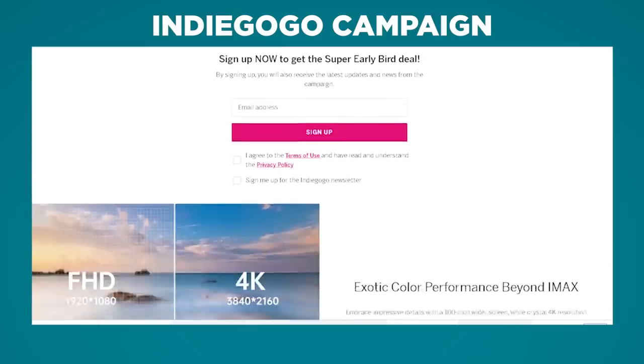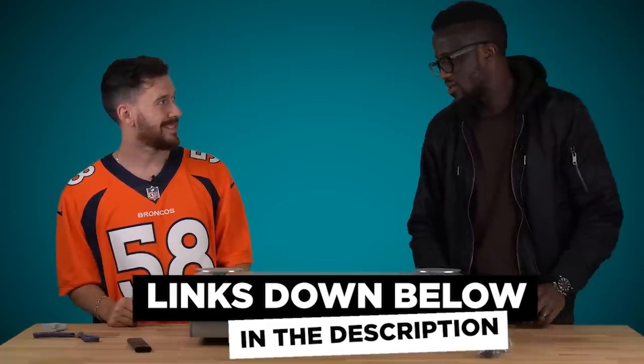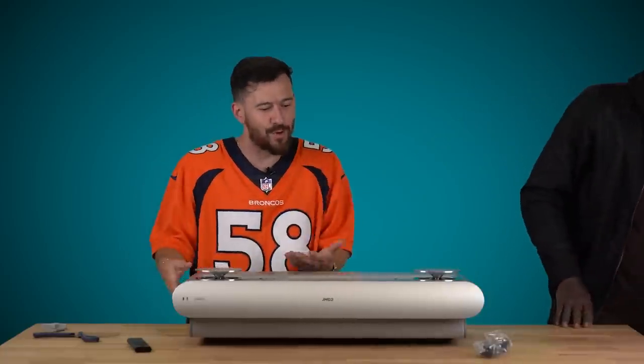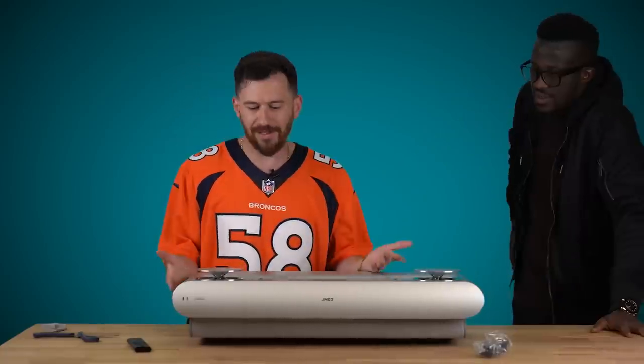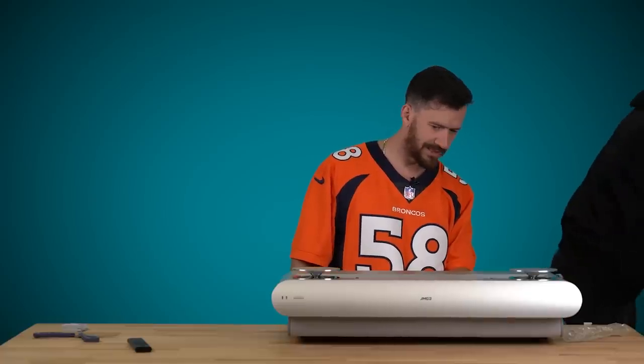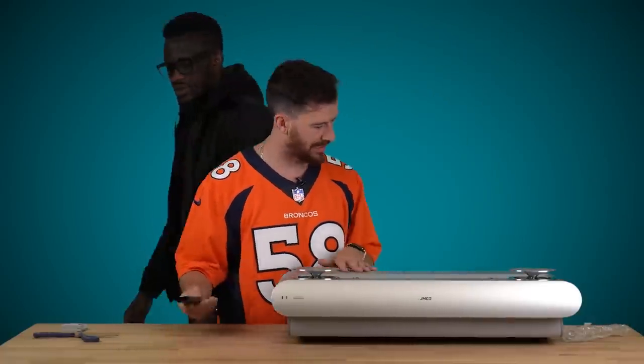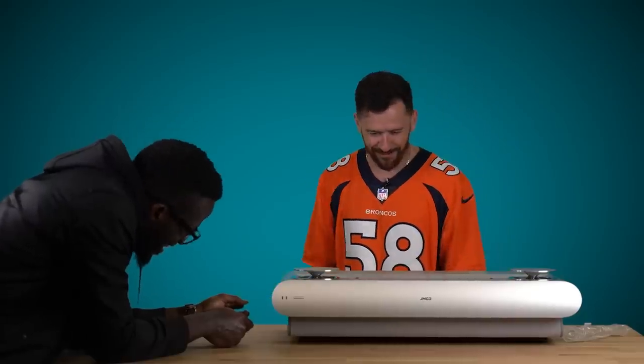By the way guys, if you think this is cool and you want to check it out, I'll leave a link in the description for you. It feels like it's been out — like a finished product. Now we've got to set this up, test it out, see what it looks like. It says 4K, baby. This is supposed to be some high quality projector — not like some of the ones you've seen us unbox in the past. I think it might have a smart TV feature in it. I feel like a caveman who just discovered fire, or like a person who came across an alien spaceship.